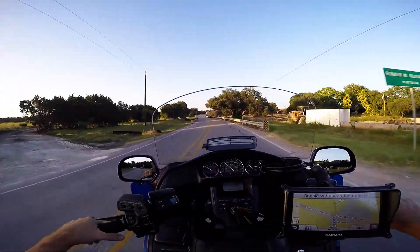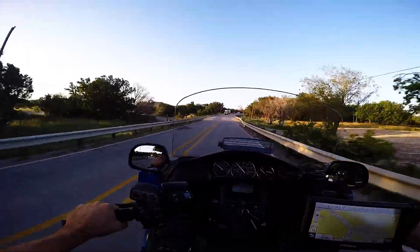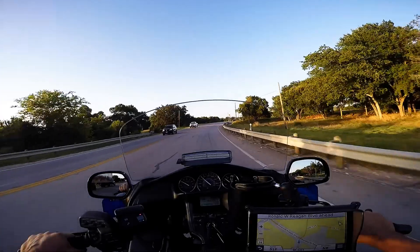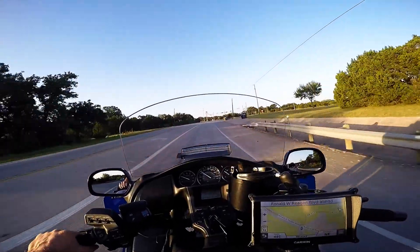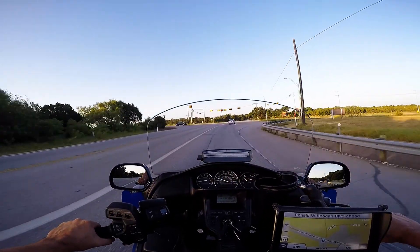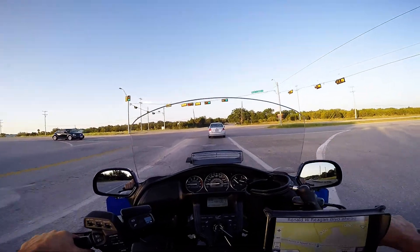I put risers on this thing myself — took off the whole front end and put risers on. I put a belly pan on myself too. I have all the tools I need, so I'm just going to attempt it. I might do some video of the disassembly.